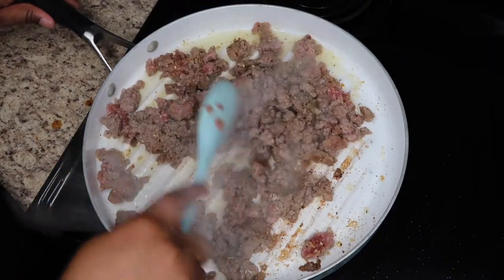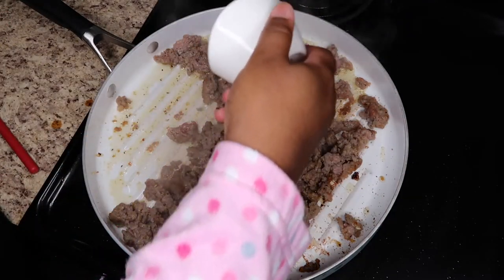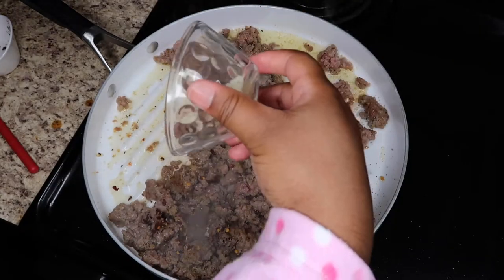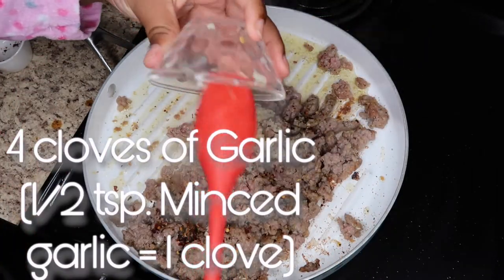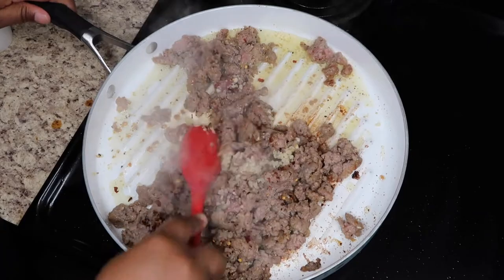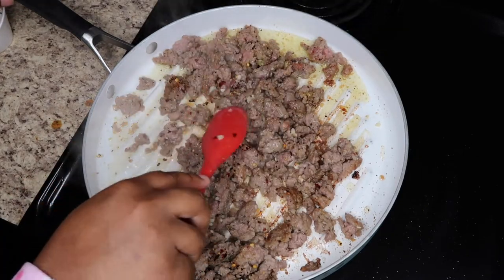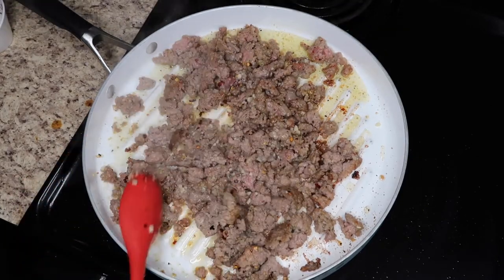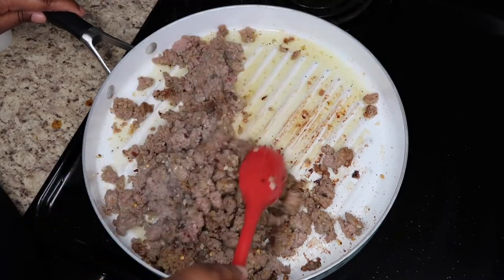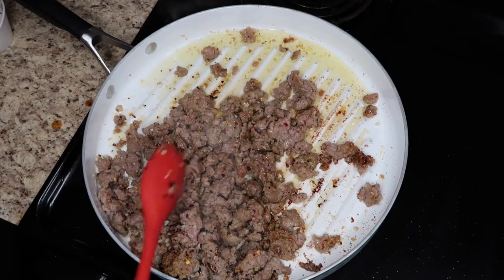Make sure everything is nice and brown, then go ahead and add the red pepper flakes — half a tablespoon. We're also going to add our garlic. I used the minced garlic, so half a teaspoon is the equivalent of one clove. The recipe calls for four cloves of garlic, but I'm a little lazy — I'm not a professional cook, so we're just going to improvise. I'm mixing all that in while my sausage continues to brown, and all the seasonings and spices are just going to mix and marinate.